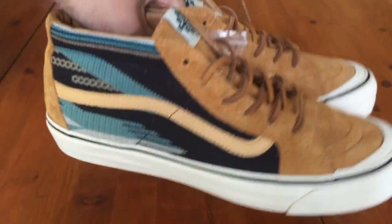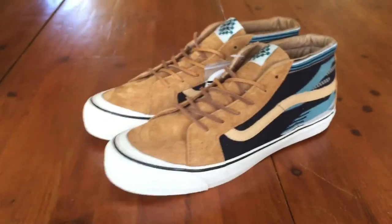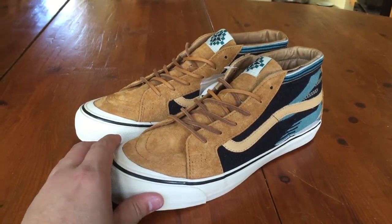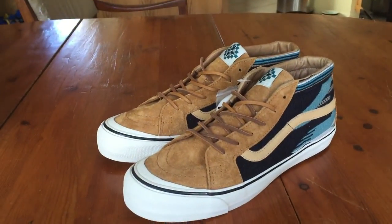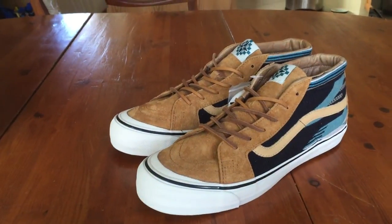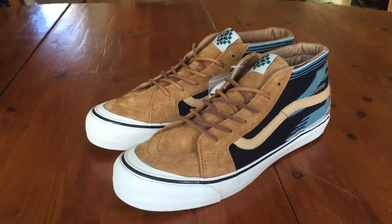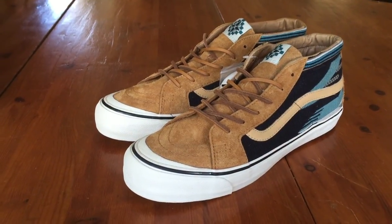These do fit true to size, and as mentioned they retail for $175. I'm very happy about this pickup — I actually got them for about 50% off. I wasn't really trying to spend over a hundred on these, so very happy to get them for a good deal. I hope to get the red ones at some point as well.